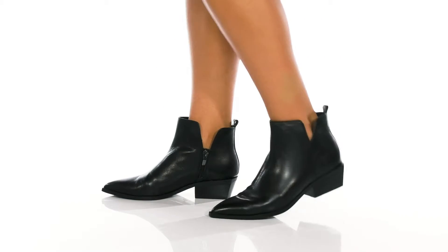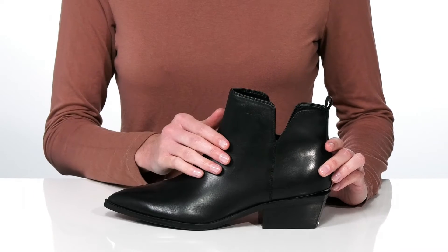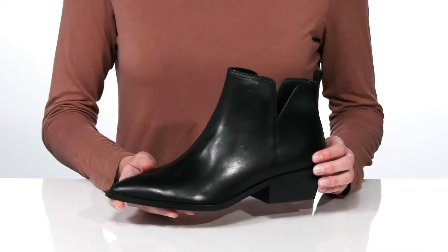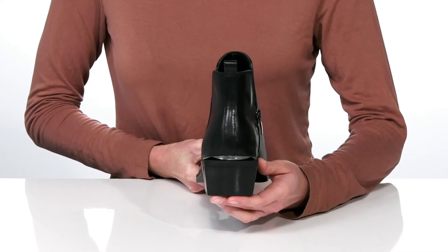These booties from Nine West are a great fall transition piece. They have cutouts on either side of the shaft, making them a little bit more breathable and giving them a very modern, stylish silhouette. There's a pointed toe at the front and a stacked heel at the back that's going to boost you up about 2 inches in height.